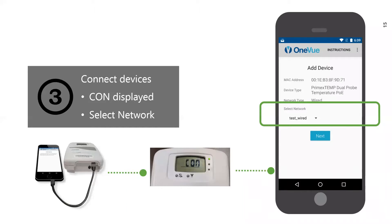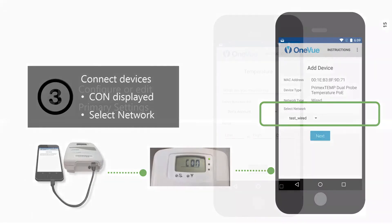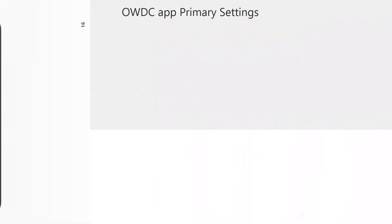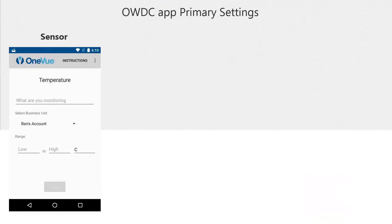Select Next to configure its other primary settings. You will configure or edit the device's primary settings, which vary by device type. For a PrimeX temp or IAQ sensor, you will provide the device's assigned network — be sure the network profile is already configured in OneView. Then you will set its monitored asset, which is what the sensor will be monitoring. You can either create a new monitored asset or enter the exact name of the monitored asset already in OneView.